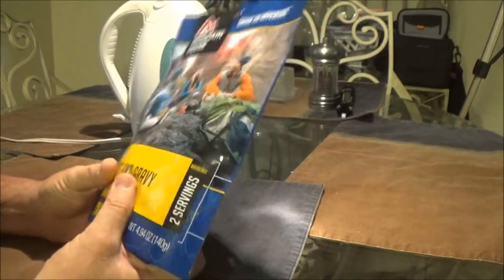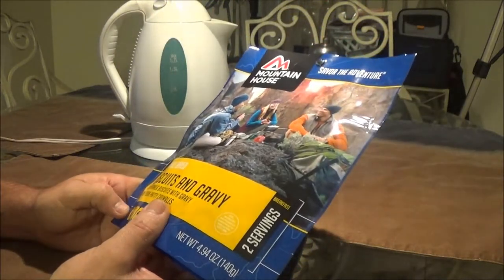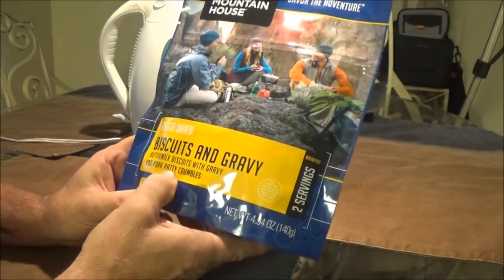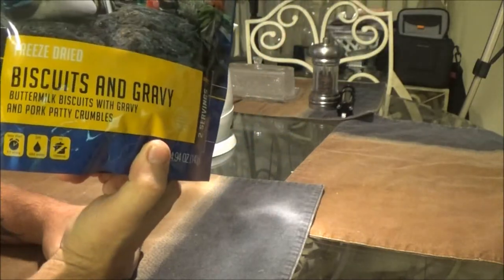I've had these before, she's never tried them. I think I had the spaghetti once and the beef stroganoff or something like that. You just add boiling water and you let it set. This is biscuits and gravy - buttermilk biscuits with gravy and pork patty crumbles. The ones I did have, these were pretty good. They're pretty pricey.